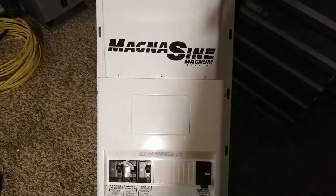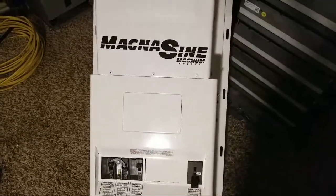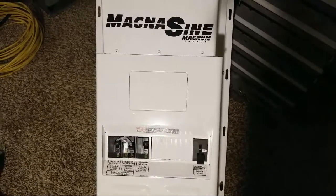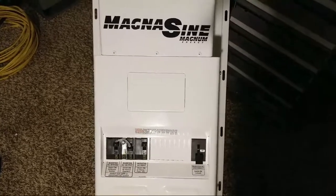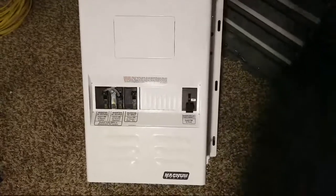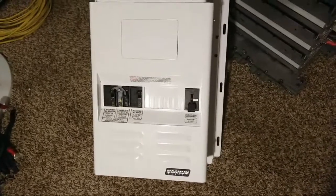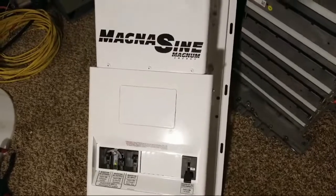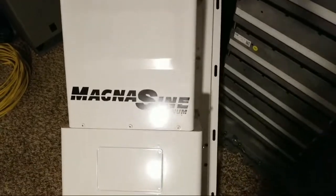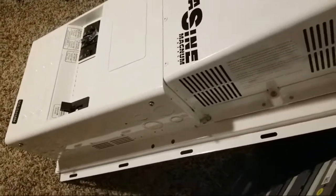We are back again today live here at JW Solar USA in Minnesota, assembling the Magnum Energy 4024 inverter charger. This is an awesome machine. This is what I've been working on since last night, trying to put this together while balancing other things, and this is how it looks in place.